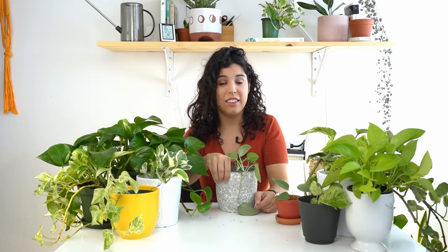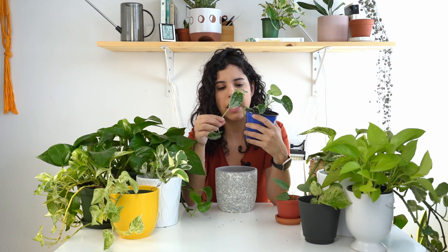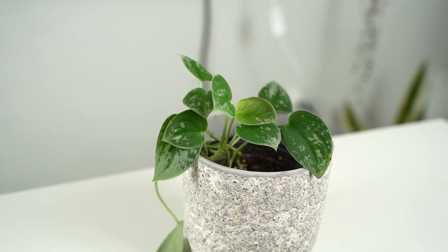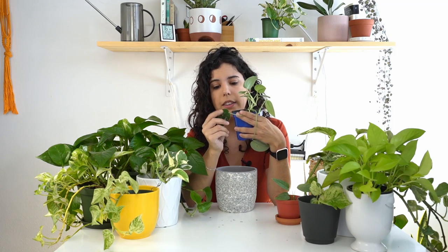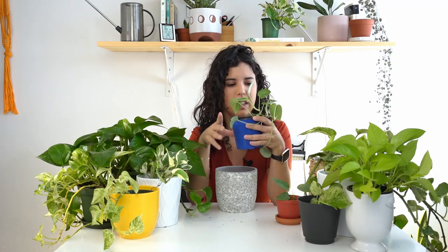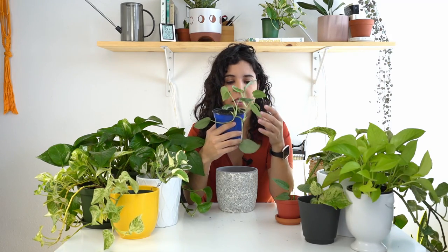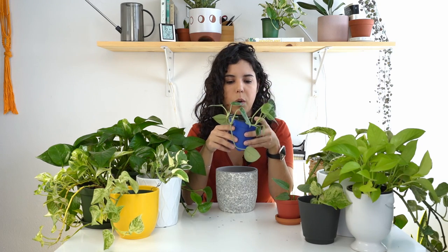The last plant is the Satin Pothos — I momentarily forgot the name because this is actually not a pothos but a Scindapsus. A lot of people know it as a pothos because it kind of looks like one. I love this plant because of its variegation — when held up to the light it looks almost shiny. This is a very special type called blister variegation, which is very different from the variegation on other pothos varieties. I have at least three new growth points and it's not such a big plant, so it's a great staple plant to have around.